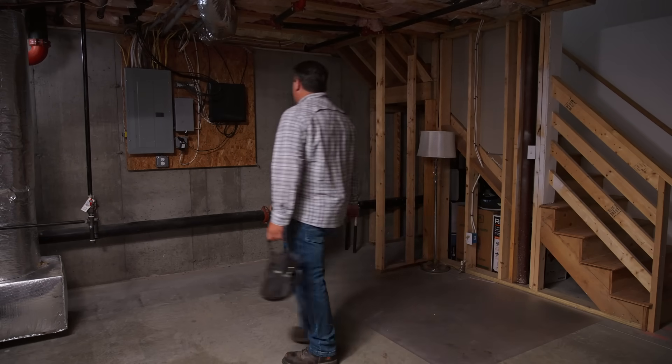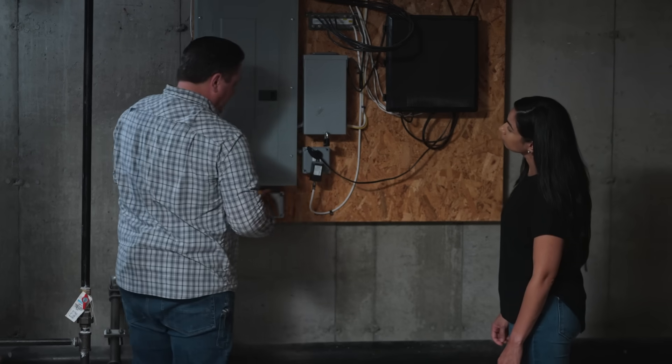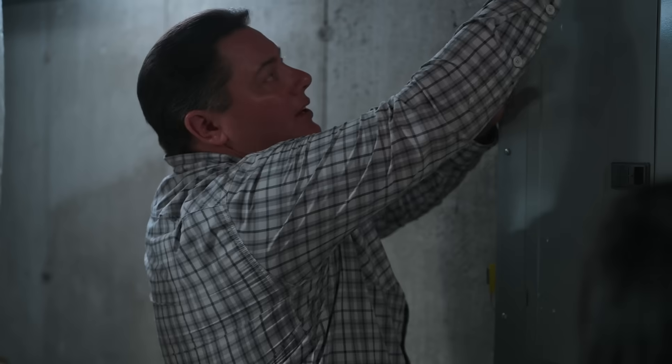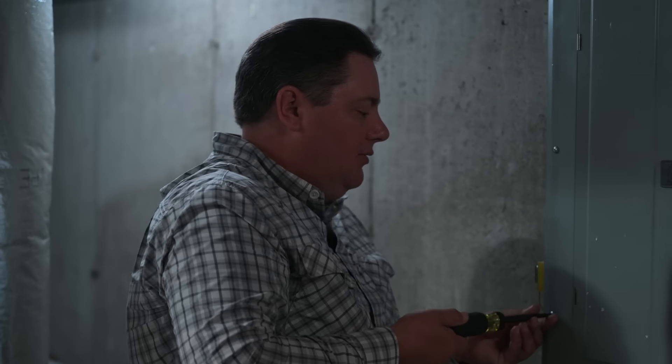That breaker's off and it looks like everything's off in the house, but we just want to double check and make sure it really is. So the first thing I'm going to check — we're going to use a no-contact tester just to check that feed and make sure it's off. I know we have a label outside on the breaker that says it is, but sometimes things are mislabeled. That says it's off, so we're going to go ahead and take this cover off.